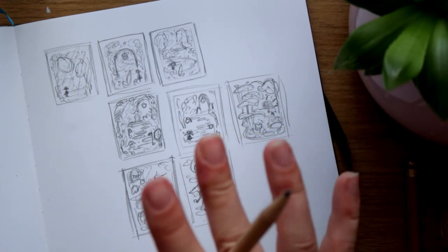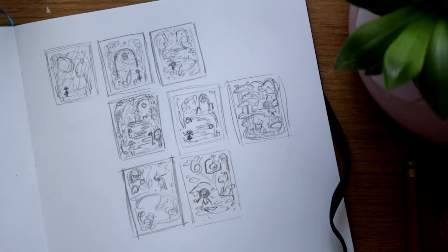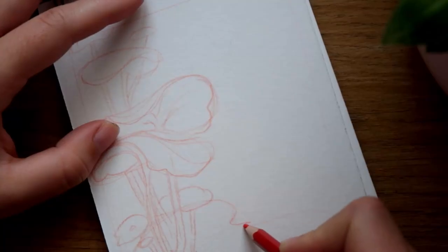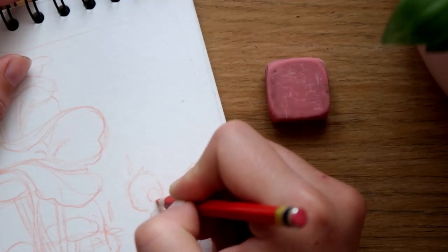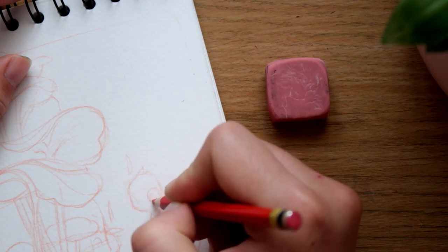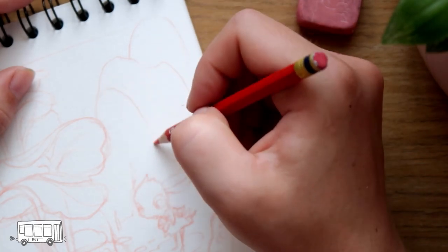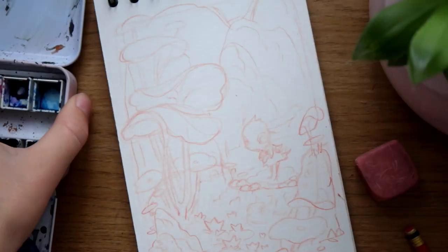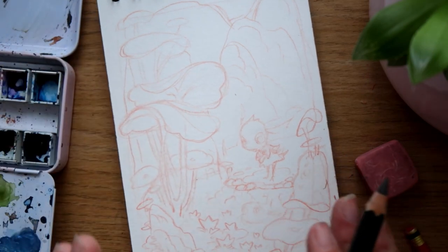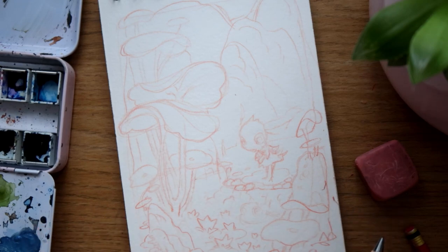I'm gonna put this sketch on the watercolor paper and I'll be right back with you guys. All right, I finished the sketch and I'm very excited about that now — this feels a lot better than the previous idea and drawing that I had.